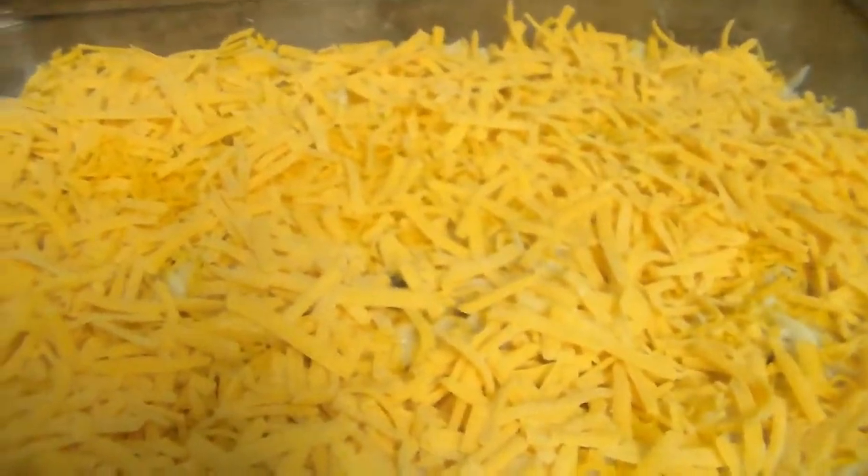Mmm, delicious. I'll show you when it's done — and there we go, there's our casserole.